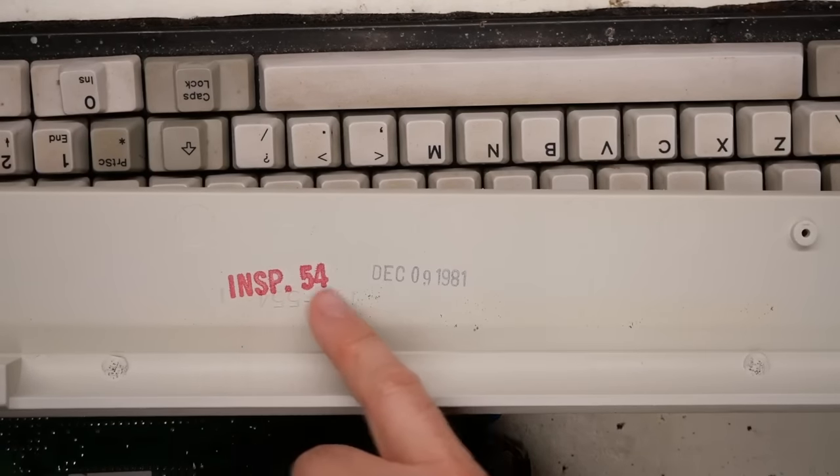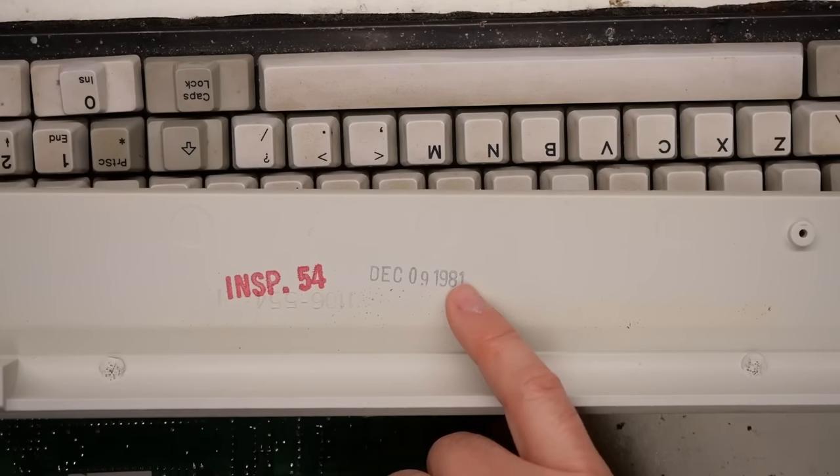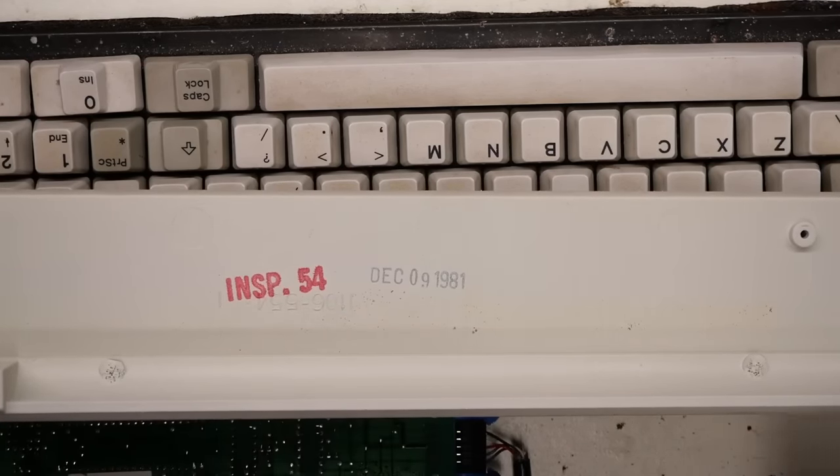Just in case anyone wants to know, on the inside of the keyboard: December 9th, 1981 — inspector 54.